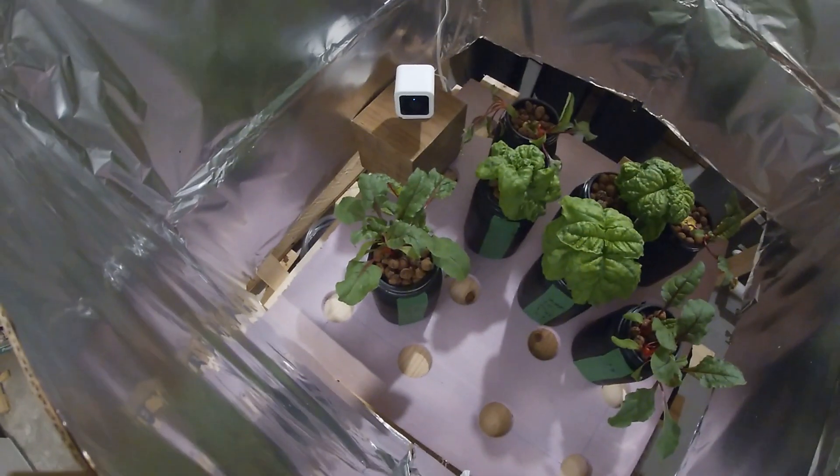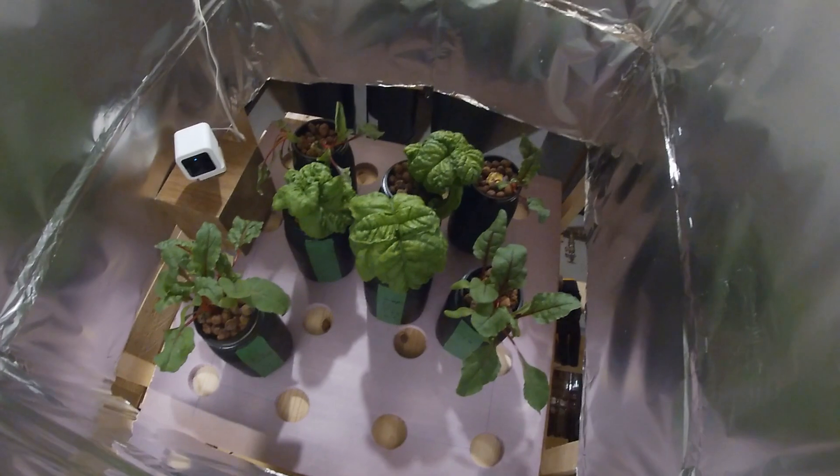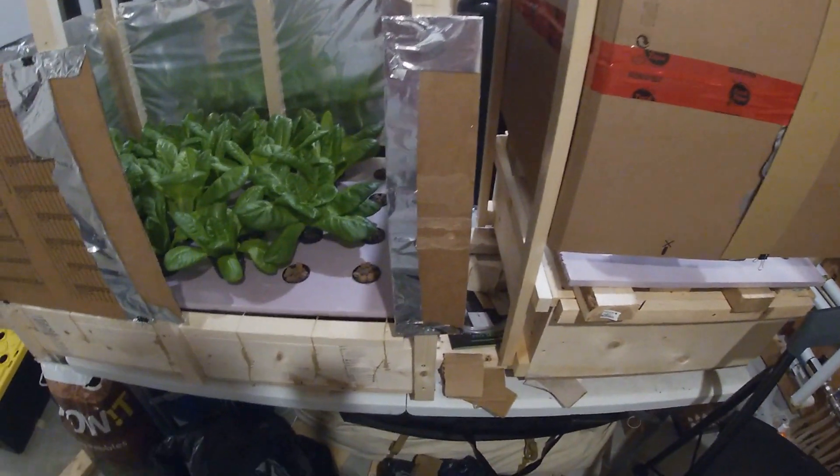Just so you know, these are my test plants — I've got basil going, and over here Swiss chard, which is actually growing really well. I'm doing a time-lapse of that for a future video. Any questions, leave them in the comments below and we'll see you in the next one.